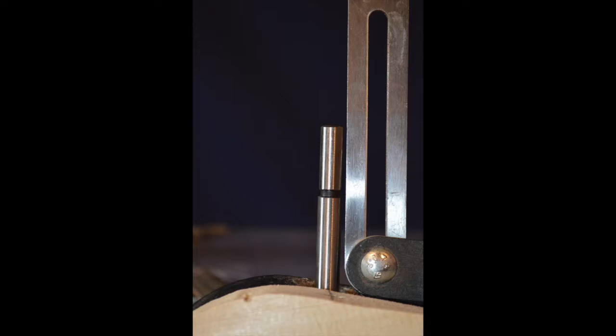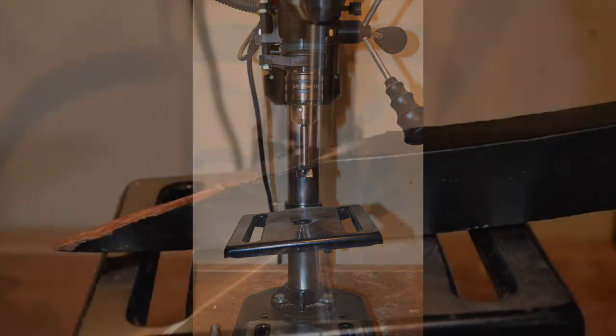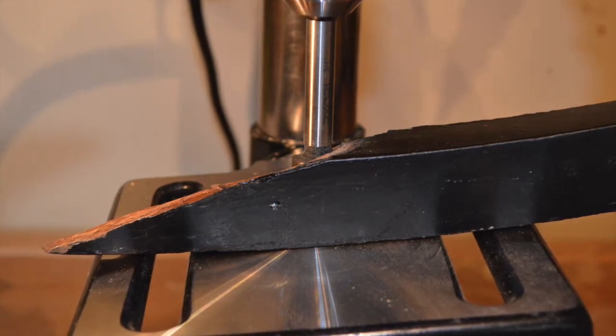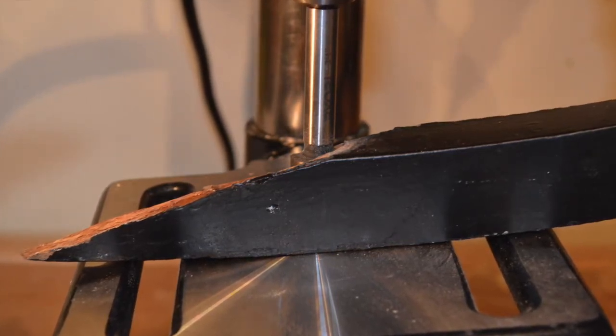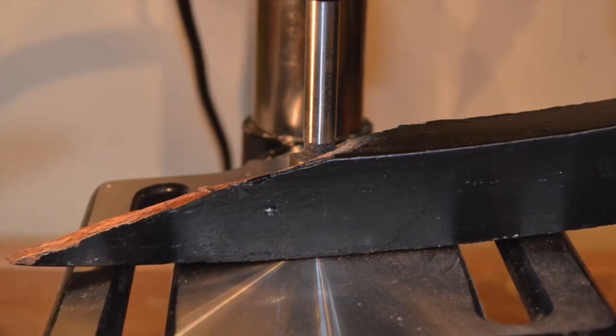Using the T-bevel, I measured the angle and then transferred that angle over to the drill press. After installing the drill bit in the drill press, I then used the T-bevel as a guide and adjusted the table of the drill press to the appropriate angle. As a means of double checking my setup, I took the old rail and lowered the drill bit into the old hole to make sure that it fit smoothly and didn't bind. All that was left to do was create two new holes in the new rail.